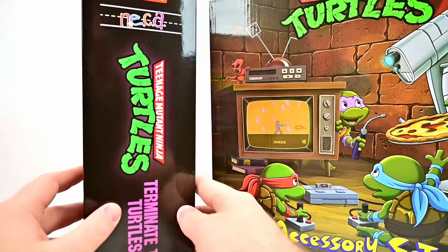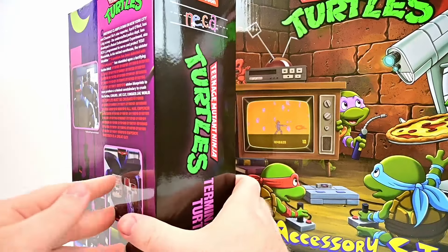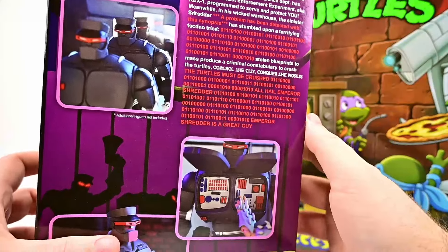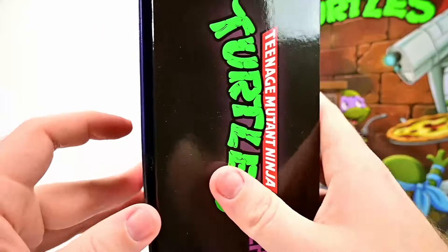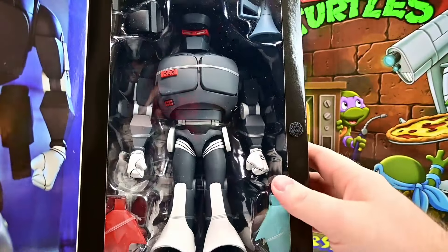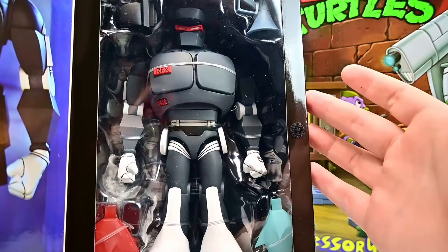We have the VHS box design on the side, and pictures on the back with a little bit of story up top with our Evil Rex 1 designs. Opening the box, we have a picture on the side and then the figure itself — we've pretty much seen this all before.